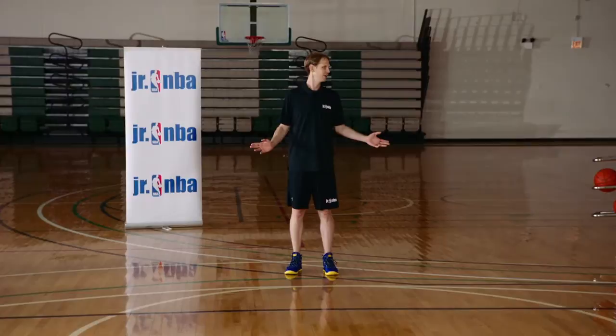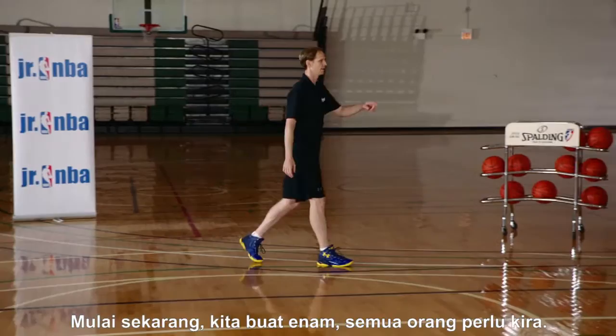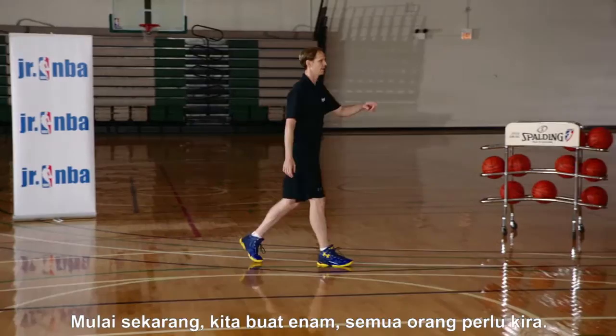Anybody have any idea how many makes we have? I didn't think so — we're going to start over. Let's make six now. We're making six from here. Everybody's got to call it out. Offense, defense, screener. All right, ready? Let's go.